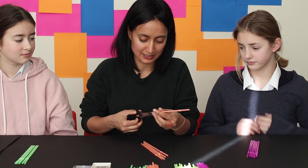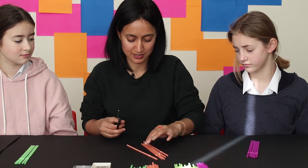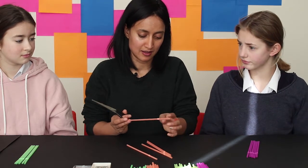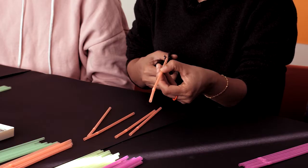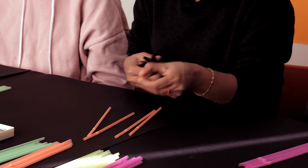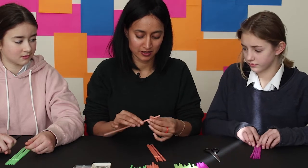Take the scissors and cut a slot on one end only. I'm deciding to cut it at the end away from the bendy bit. Then you stretch the straw.